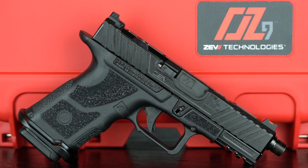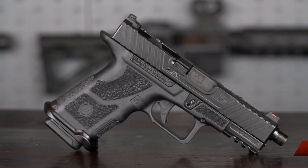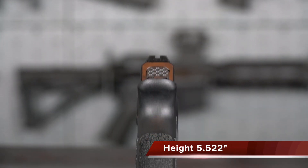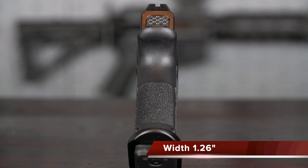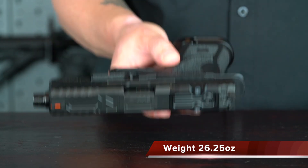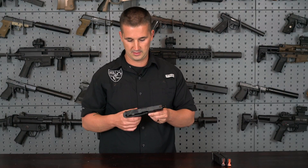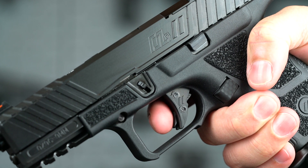Right off the bat we'll cover the specs. It comes in at an overall length of 7.3 inches, a height of 5.522 inches, and a width of 1.26 inches. Weight coming in empty at 26.25 ounces. Of course it is 9mm. And the trigger breaks right around 4.5 pounds.